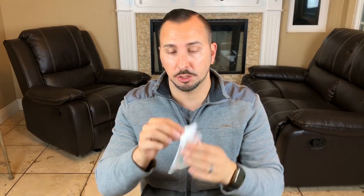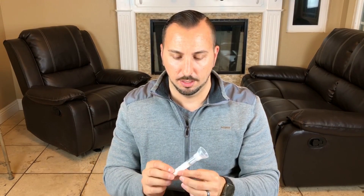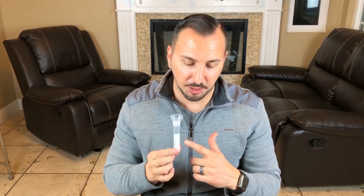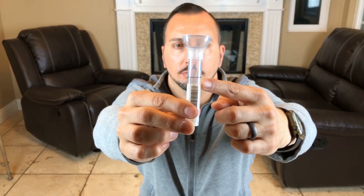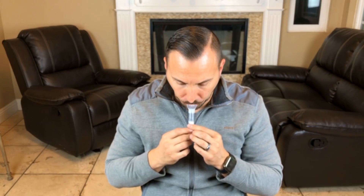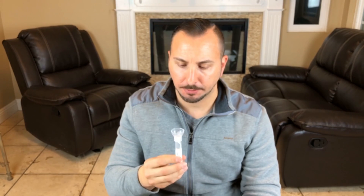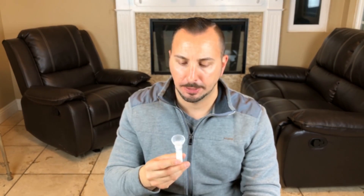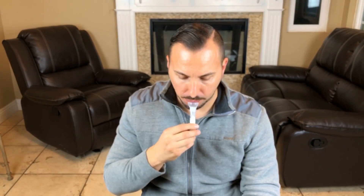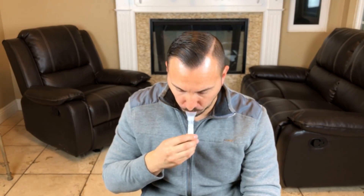We're going to open up the collection tube. Okay, here goes the fun part. We're going to have to fill the tube with saliva up to the black wavy line — and that does not include the saliva bubbles. This is the nastiest part of the test, but something we gotta do. It's important: it says not to overfill, so you're just supposed to go to that wavy line.